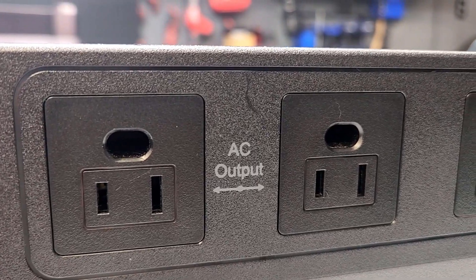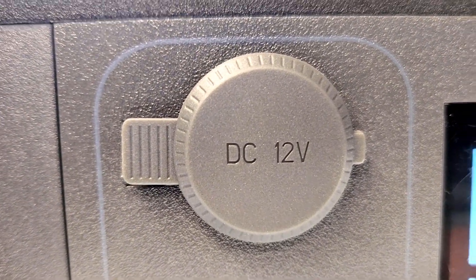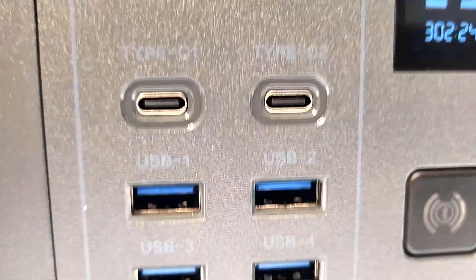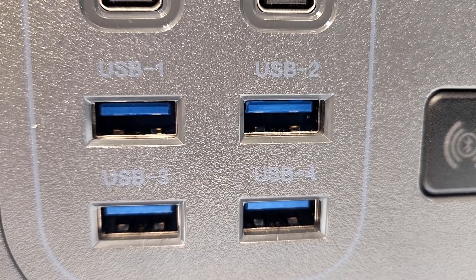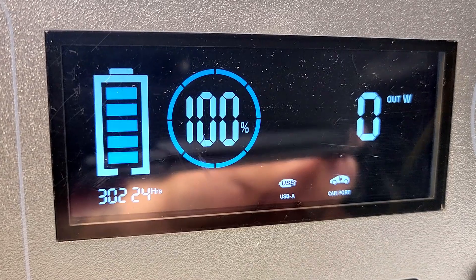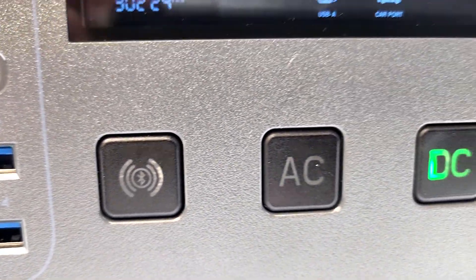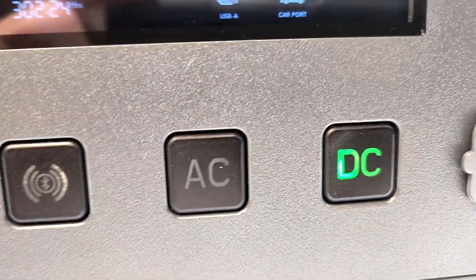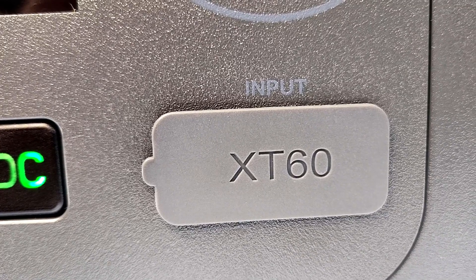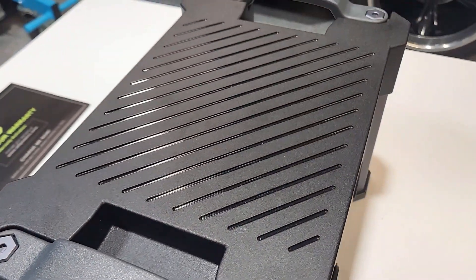Let's take a closer look at the All Powers S2000. At the top you got your AC outputs — you're going to have four outputs. Right there you got your 12 volt DC output. Below that you got USB-C, two of them. And then below that you got four USB-A's. Got your nice digital display there that gives you all the information you need. Below that you got a Bluetooth connectivity button because this does have an app that works with it. You got your AC button to turn AC on and off, and your DC button to turn DC on and off. Right next to that you got an XT60 input, which is going to be used with a solar panel or the 12 volt plug.